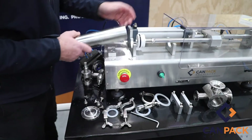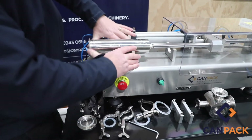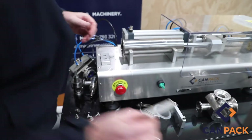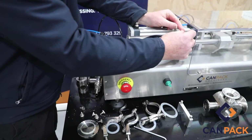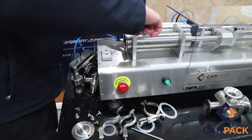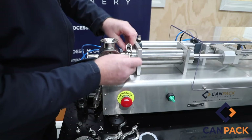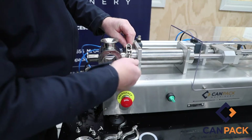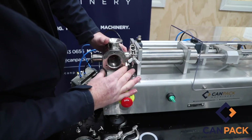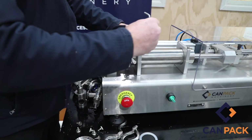Once everything's nice and clean, reassemble in the opposite order. Put the piston in first, then push it back. Put everything on nice and loose to start with. Once you put the piston in, next is the rotary valve — don't forget to put the little triclover seal in there, then clamp it up. The reason you leave everything loose to start with is because you want to line the centre up. Once that's centred, lock these clamps up nice and even — no need to over-tighten.